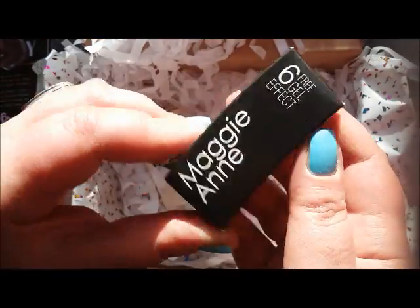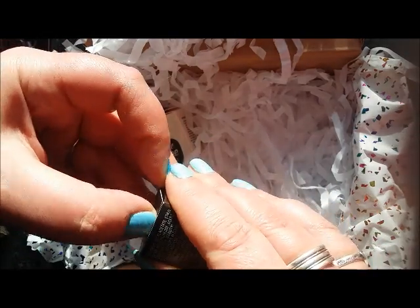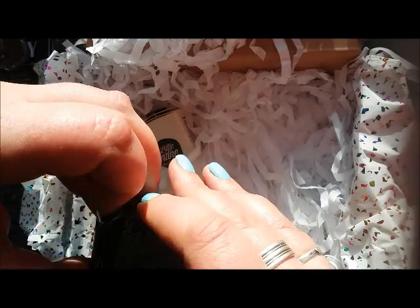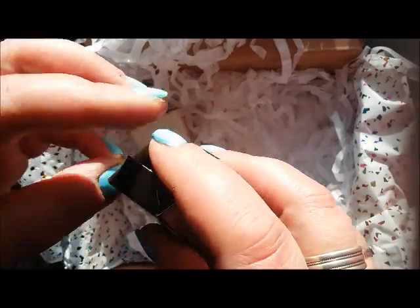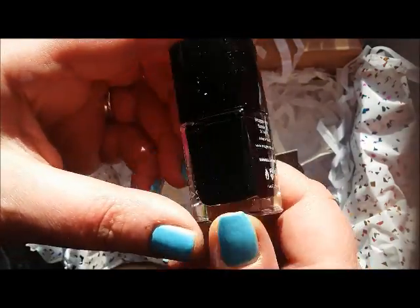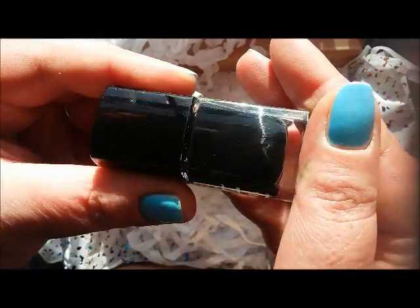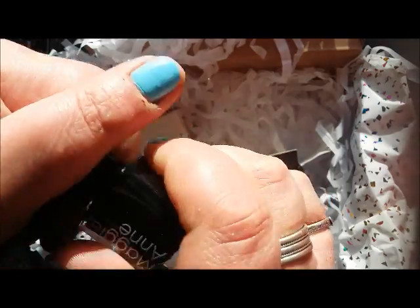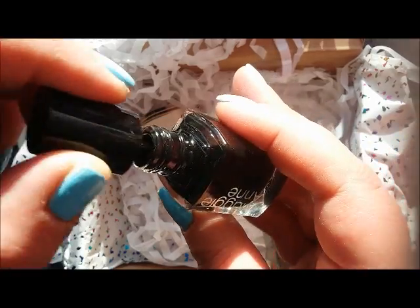This is Maggie Ann, six free gel effect — I've never heard of this brand before. What I'm wearing on my nails today is OPI 'I Believe in Manicures.' This Maggie Ann is difficult to open. It's a black — or maybe black pearl — it's either a very very dark gray or a black. I've never heard of this brand before so this will be an interesting one to try. It looks like a great brush.